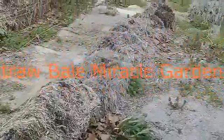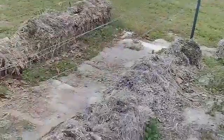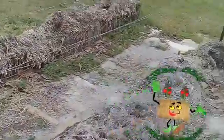Okay, this is an old bale here at Starbell Miracle Gardens. We're going to take these bales that are all broke down from last year, and we're going to move them over to those boxed-in frames over there to build them back up.